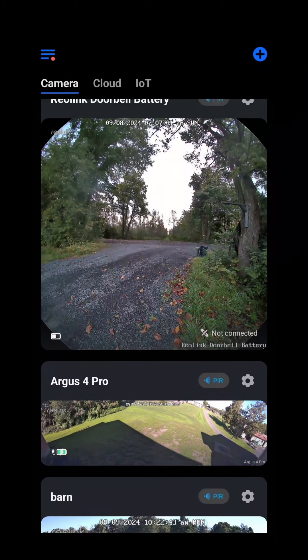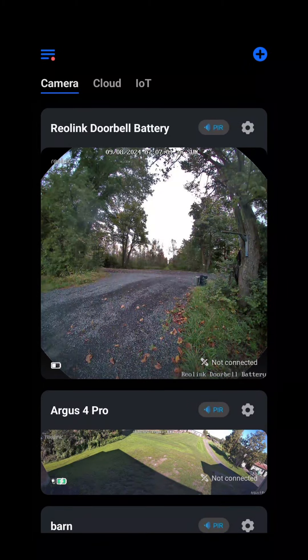This particular camera is going to blanket the entire front yard, which is going to give us absolute coverage so we can keep an eye on absolutely everything living out in the middle of nowhere. You never know who or what's coming down the driveway. The app is clear and easy to use and has all your cameras in one place.